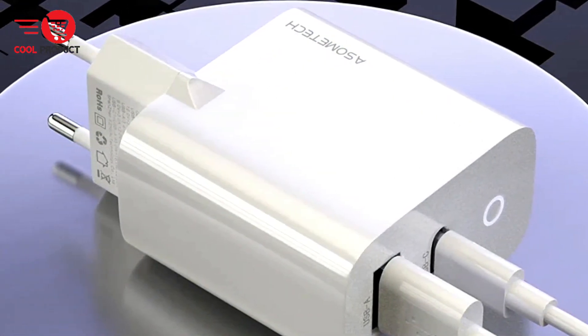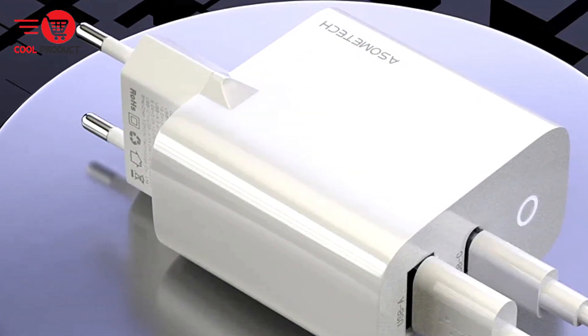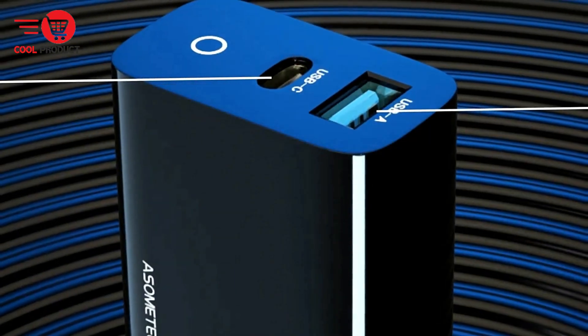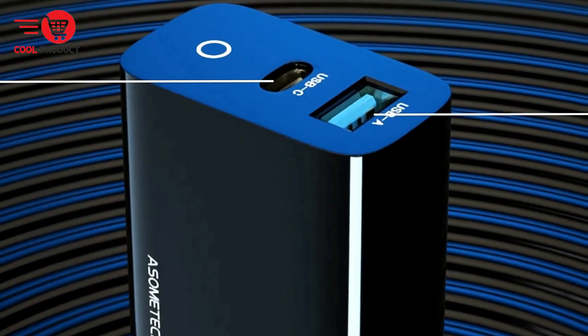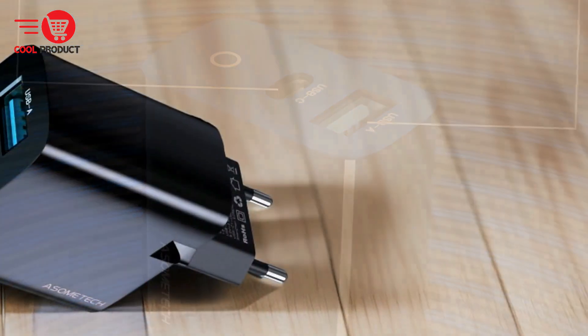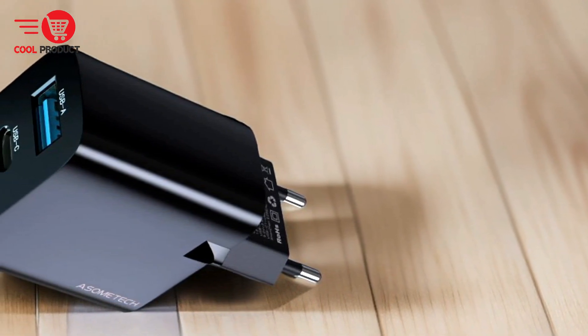Pros: 45-watt and 18-watt fast charging. Experience simultaneous fast charging with a total power output of 65 watts. Whether you're charging your laptop, smartphone, or other devices, the Asomtec GAN 006 charger ensures efficient charging to make your work more productive.